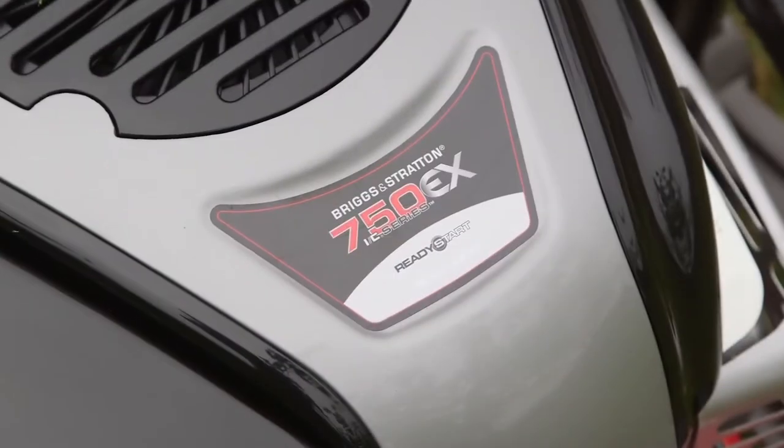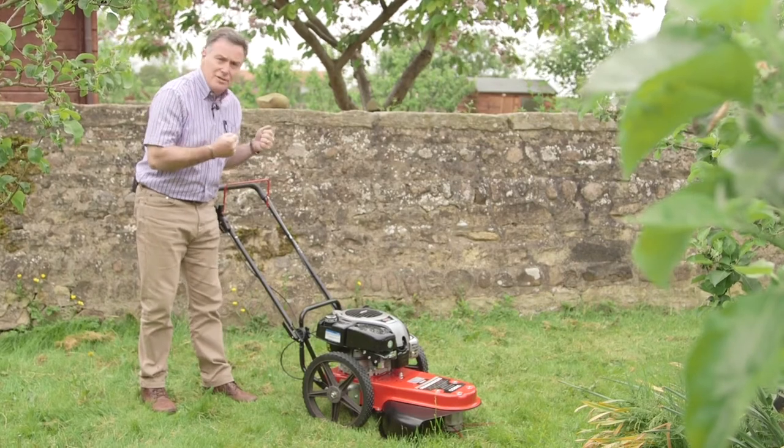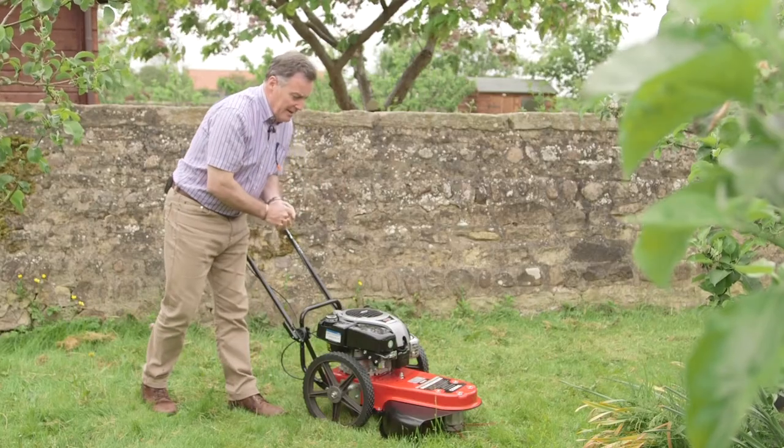It's powered by a heavy duty Briggs and Stratton DOV engine. It's a commercial engine so delivers lots and lots of power to this 22 inch cut. We've got nylon cutters there which will rip through the grass and make a really lovely job.